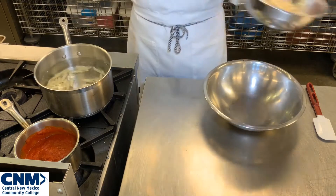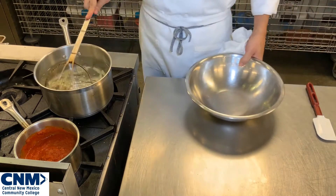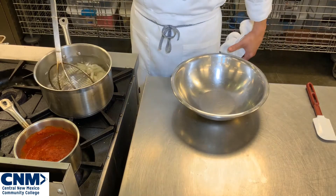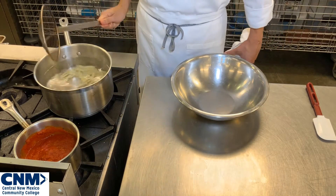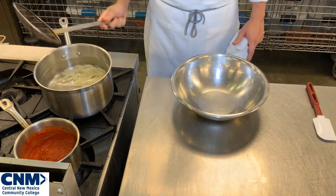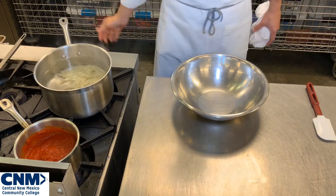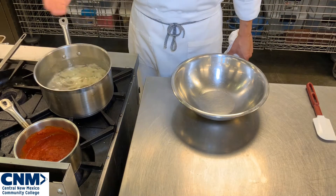It literally only takes just a minute or so — not even a few minutes. You can see the temperature of the water drop down just a little bit. I'm going to wait for it to just kind of come up to a quick boil.